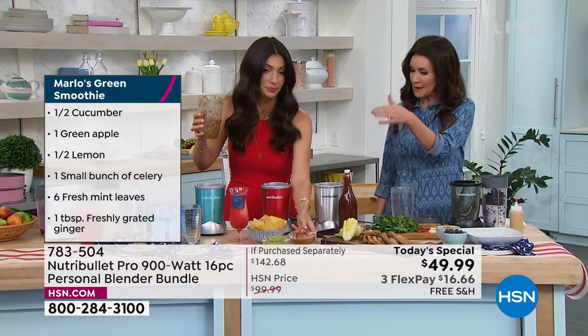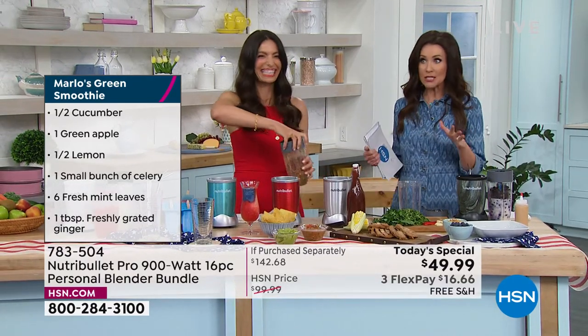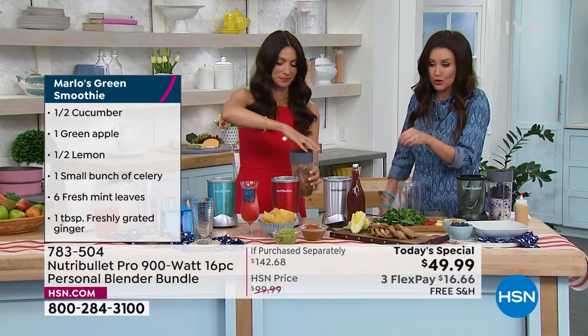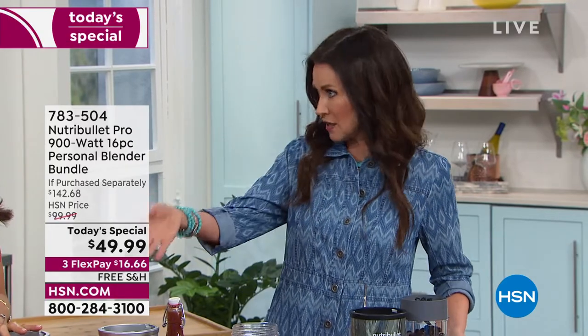Tomatoes aren't expensive right now — you could even grow them. Fresh salsa in a store is expensive, but all you have to do is blend it in your Nutribullet and rinse it clean. You can run it through the dishwasher, but I don't think I ever have because you can just rinse it. You could put a little dish soap and water in it and just pulse it a couple of times — that's even better than the dishwasher.